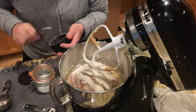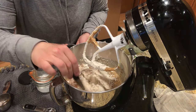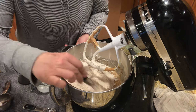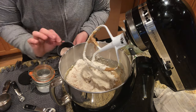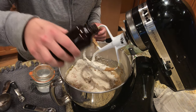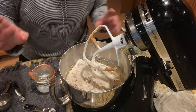Then one-fourth teaspoon salt — this is pink Himalayan salt. I sprinkle everything in and then use my measuring spoon to lightly stir those dry ingredients together. Once I have the dry ingredients in, I want to barely mix to combine. Then we're going to add some homemade vanilla. I should have added it with the wet ingredients but I forgot, so we'll just add it now. I never measure vanilla.